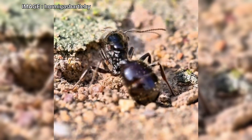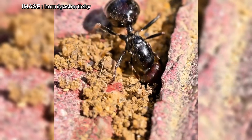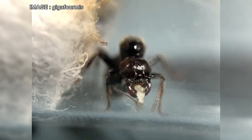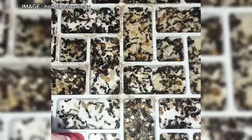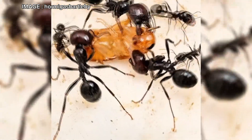Let's start with its description. Mesobarbarus is a polymorphic ant species, meaning it has different sizes of workers. The miners, the smallest ones, measure around 3 millimeters. The medias, intermediate workers, range from 6 to 8 millimeters. And finally, the majors, true tanks of the colony, can reach 12 millimeters, sometimes with a distinctive red head.